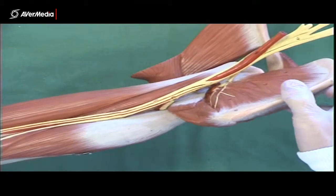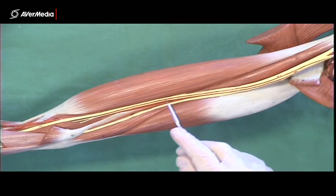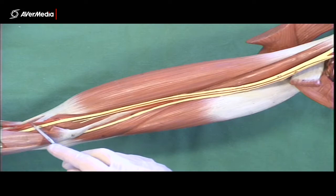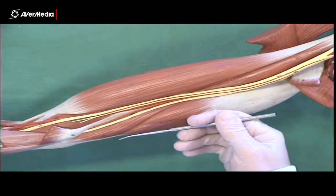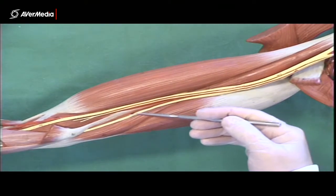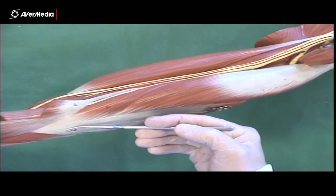There are two nerves that carry on down through the arm and into the forearm. This one ends up running into the cubital fossa — the depression at the front of the elbow — and that is the median nerve, seen here running over brachialis. The other is a bit more posterior, but both are on the medial surface of the arm between the bicep and the tricep. This one heads very close to the medial epicondyle of the humerus and runs between that and the olecranon of the ulna.